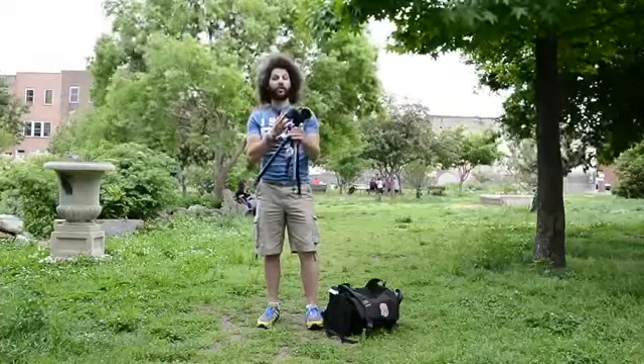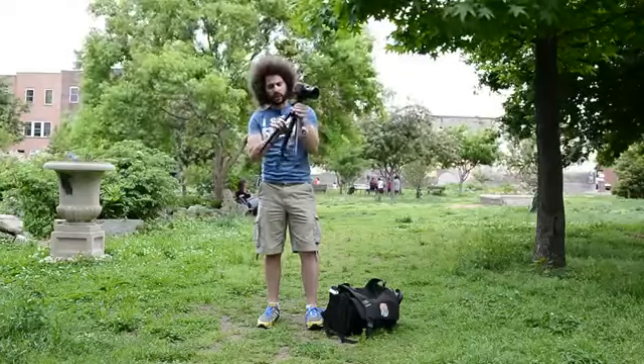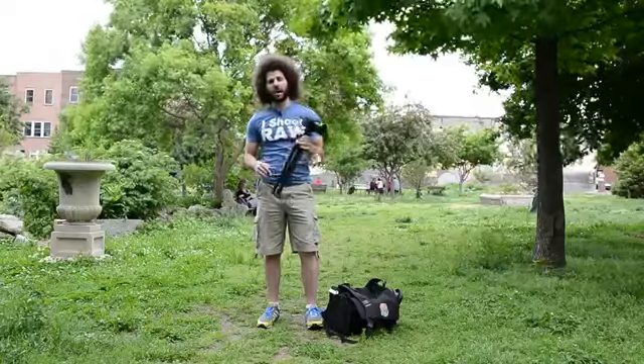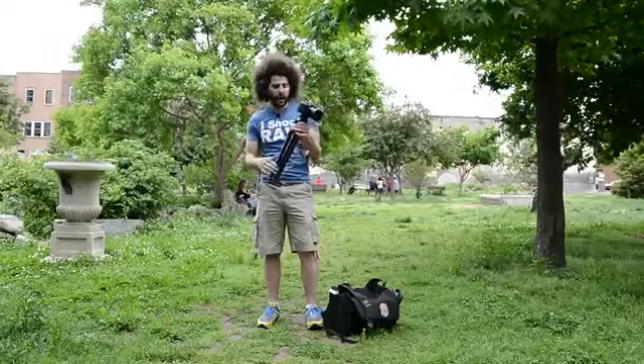Don't put a body that's way too heavy on it. Know what its limitations are. But for what its limitations are — for how small it gets to how large it gets when you open it up — it's a good tripod. I'm happy with it. I take it with me wherever I go because I need a third angle or second angle for a video camera.